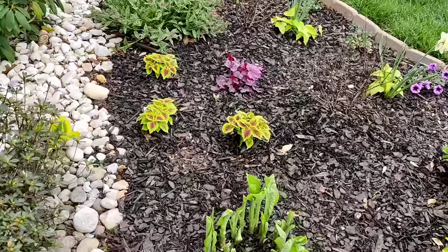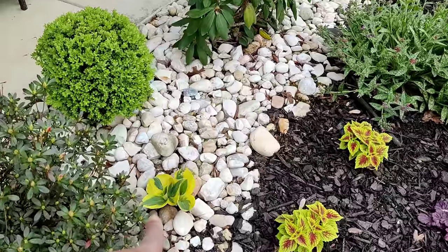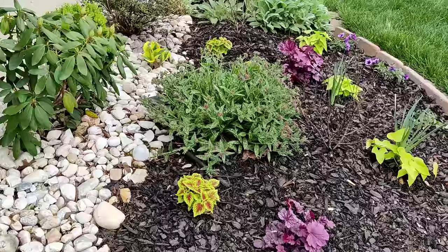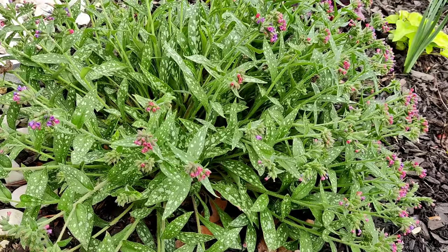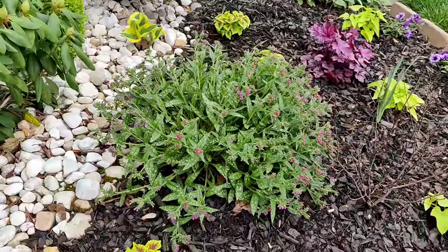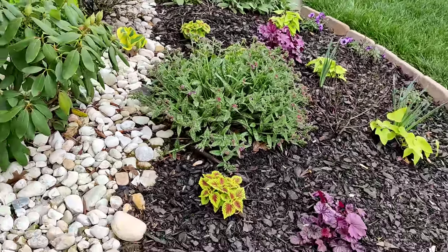I have two autumn frost hostas that are also peeking through. My lungwort here is just about done blooming — it started blooming about a month ago, it's an early bloomer, but it had a really gorgeous hot pink pop of color. I will go in and trim those blooms off when they are done.